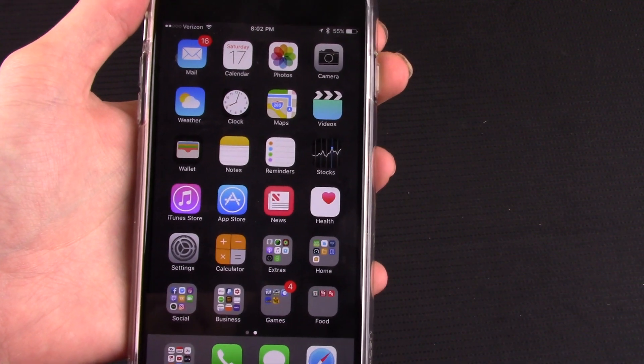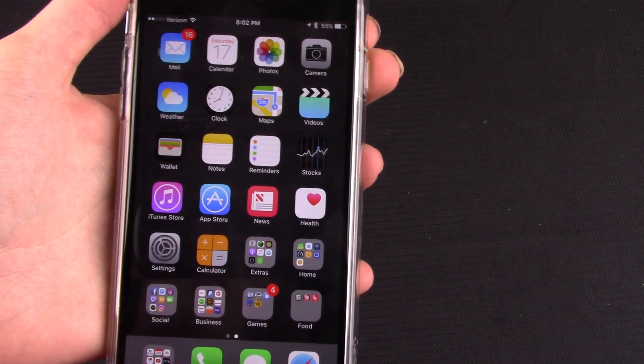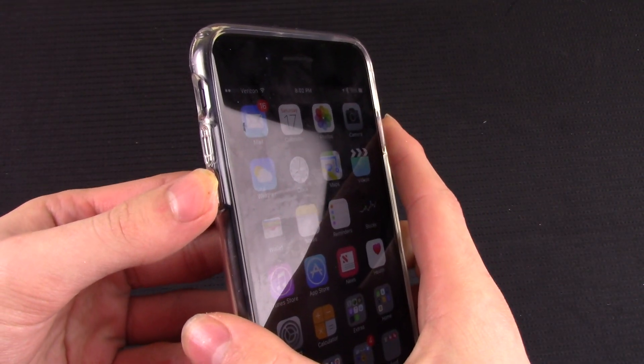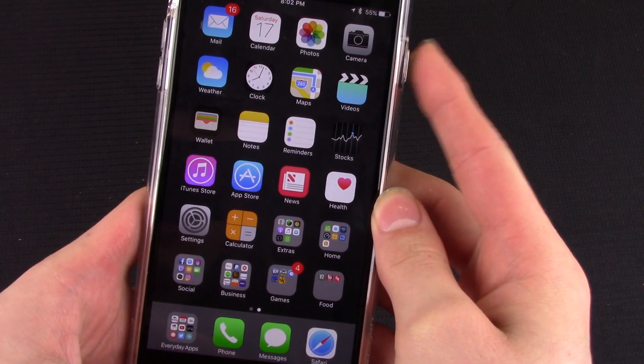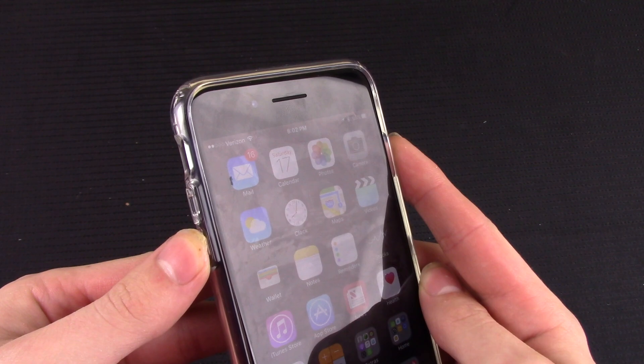So to hard reset an iPhone that is frozen or is otherwise malfunctioning software-wise, what you're going to want to do is hold your power button and your volume down button at the same time. On similar models you would hold the power and the home button, but on the iPhone 7 or 7 Plus it is the power and the volume down button.